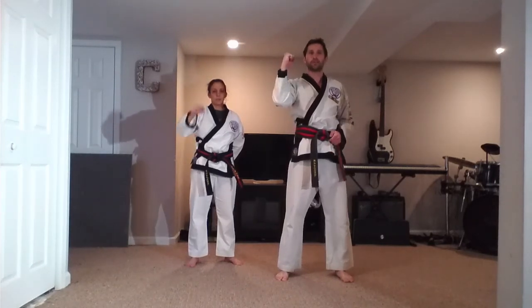So that's one step hands, numbers 21 to 25. Hope you enjoyed them. Practice hard. Peace out.